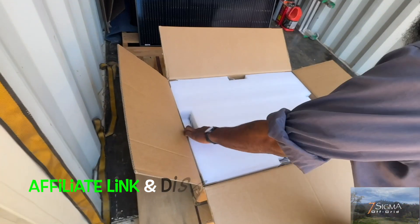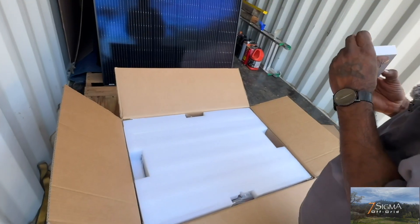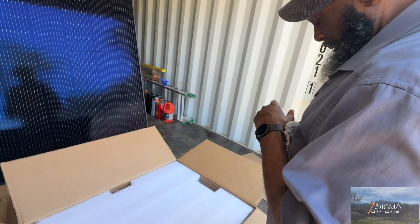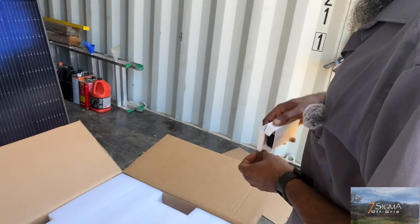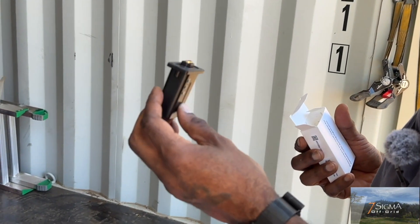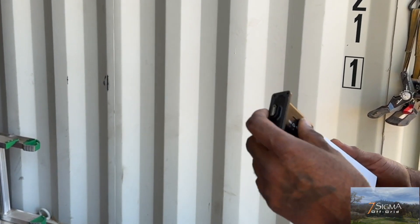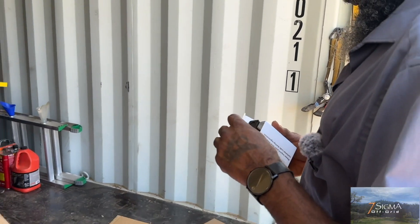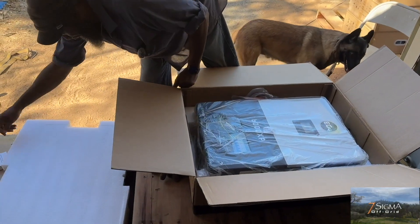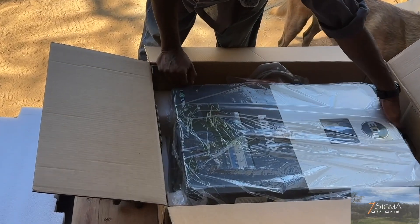That cardboard cutout I tossed to the side was the mounting template. And if you are in the market to purchase any solar equipment, head over to SignatureSolar.com and use the affiliate link and the discount code in the description below to save on your purchases site-wide.